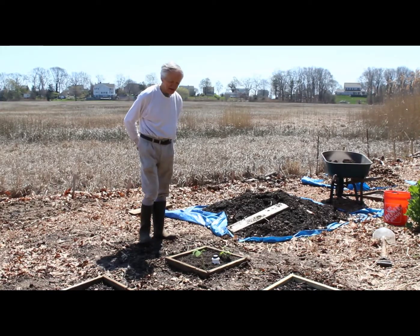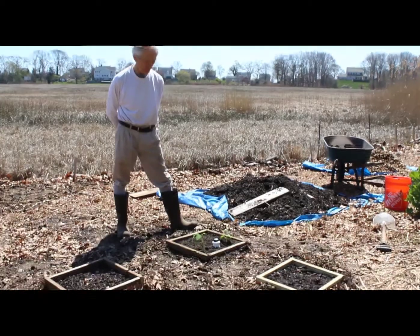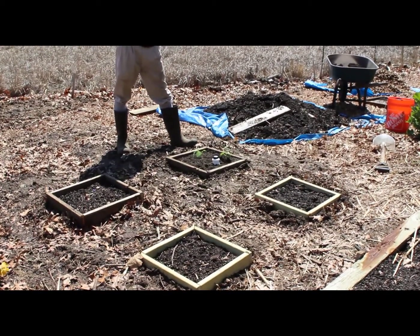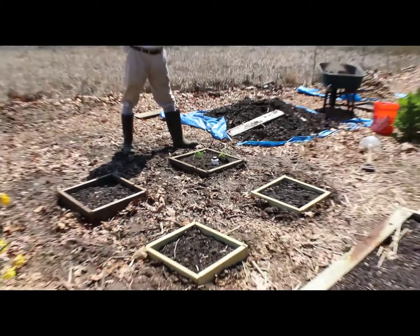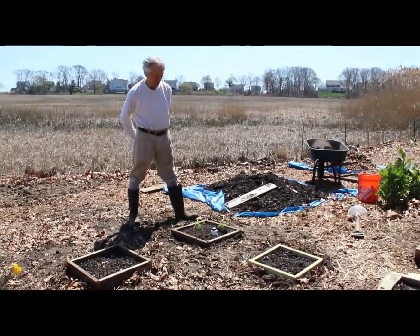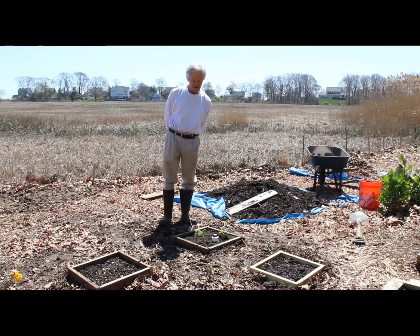I've prepared some slightly raised beds out here to put all my food and vegetables in — the eggplants, the squashes, cucumbers, that kind of thing — and I'm going to be planting two or three plants in each one of these and see how they do.